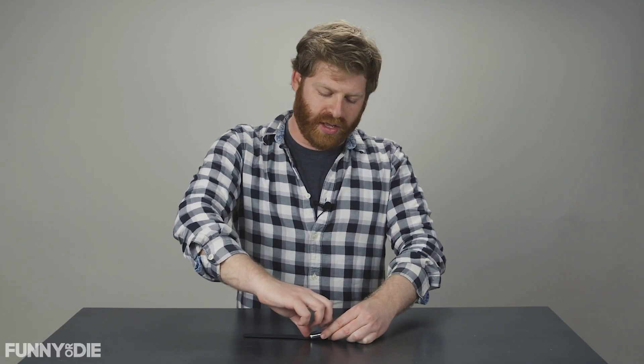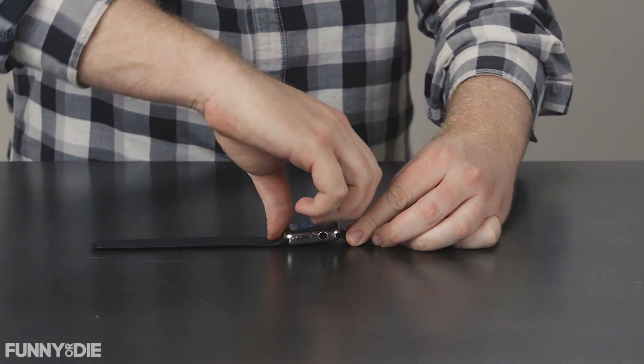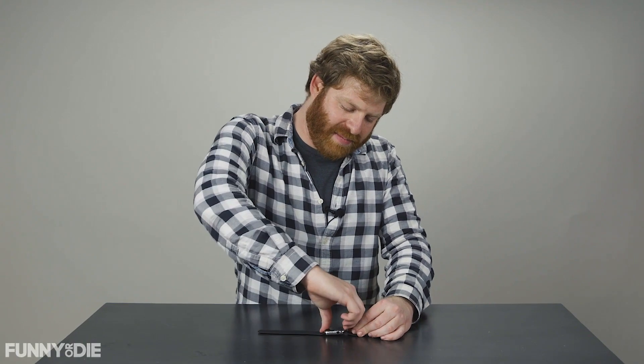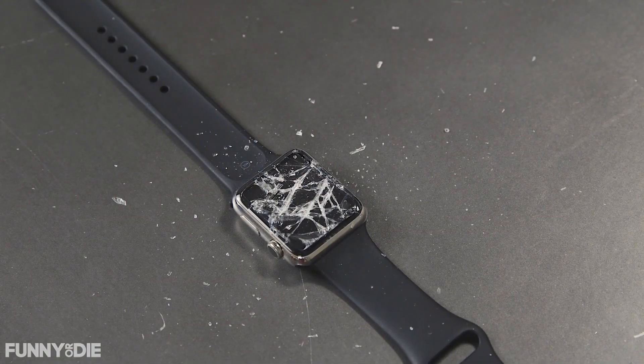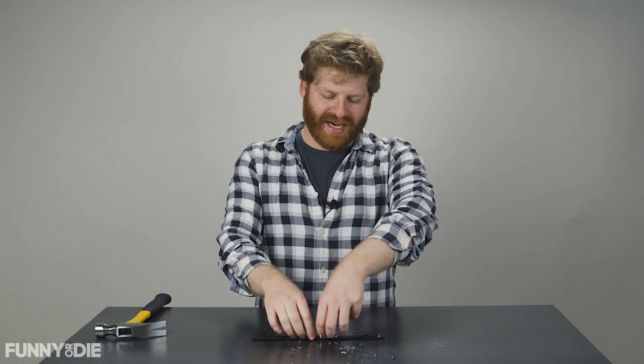We can just get these bands off at the end. So what we're going to do is we're just going to pop off the glass top so that we can get to the components inside. This is a little bit harder than I expected it to be, but that's no problem because we've got some tools to help us with the job. And we're starting to get in here — let the teardown begin.